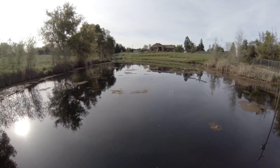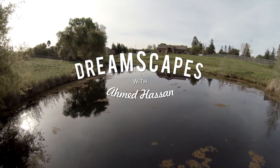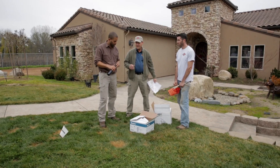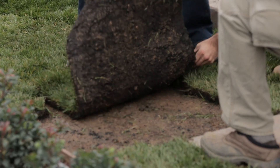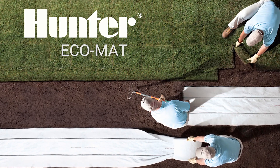Hi, I'm Ahmed Hassan. Welcome to Dreamscapes. On the last episode, we featured Hunter Industries' PGP Ultra and the i20. On this episode of Dreamscapes, we'll feature their subsurface irrigation solution, known as Ecomat.